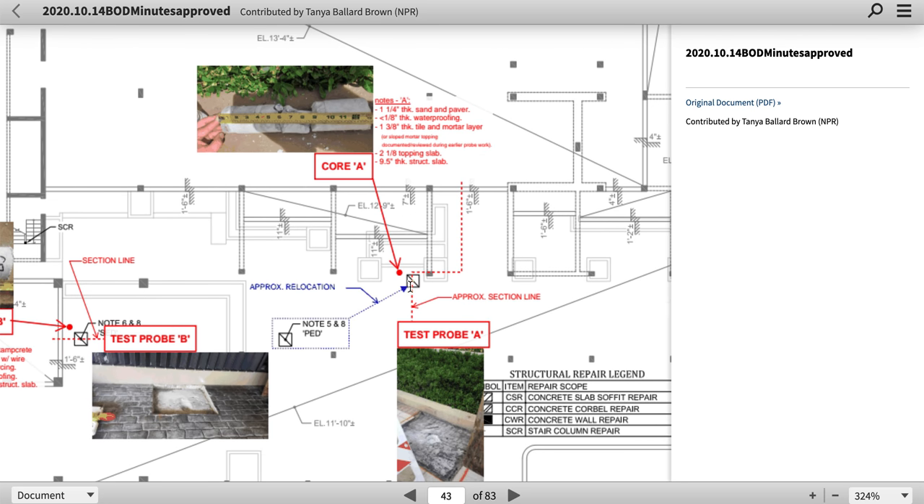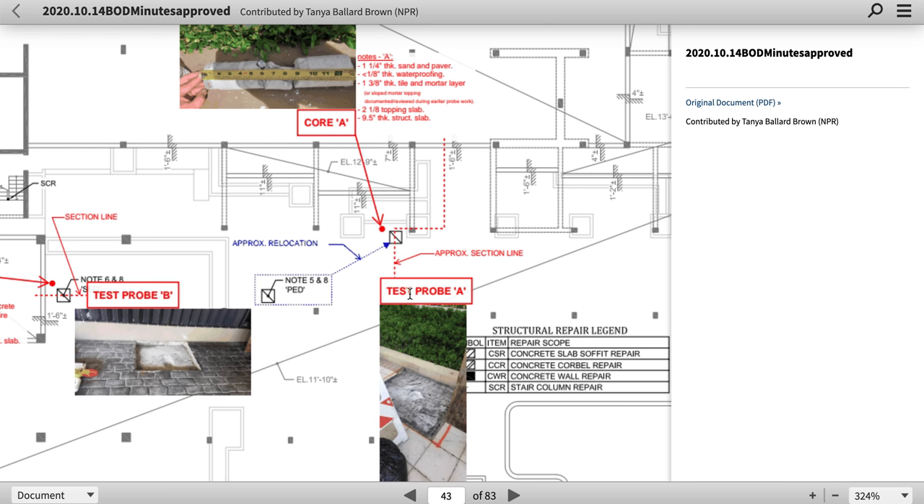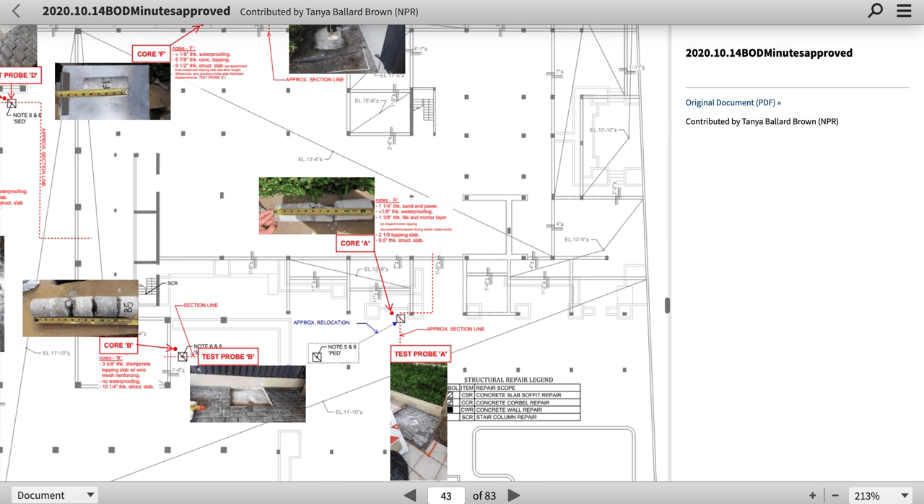We have a seriously thick slab there that he sampled from. And he just sampled in the single sample there. Why there? Take care, guys.